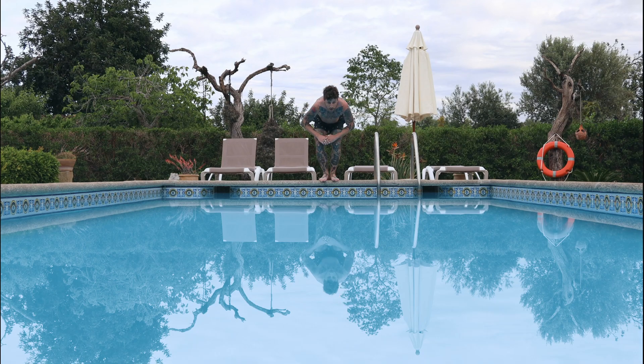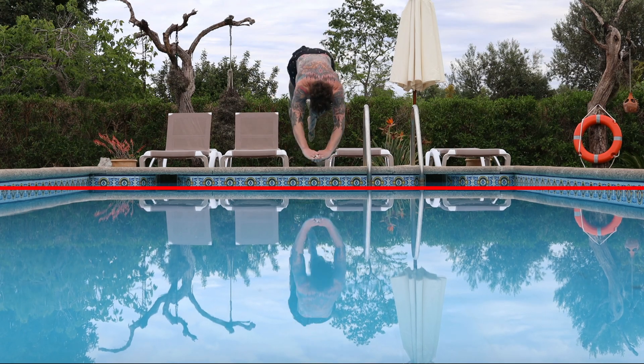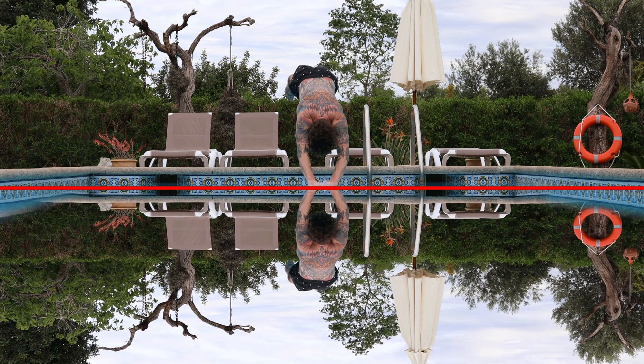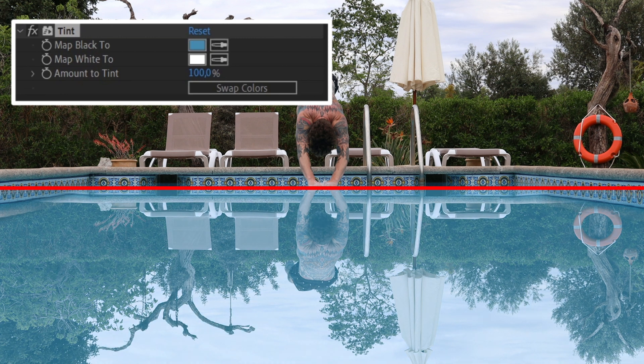Here you see me jumping and my reflection in the water. When you shoot super flat onto the water and keep the horizon in the middle, the reflection is almost the same as the real shot. I masked out the real shot and used it as a reflection, then tinted it. For the black — the darkest color — I took the darkest color of the reflection, and for white I used the brightest color. And it directly looks like a water reflection.